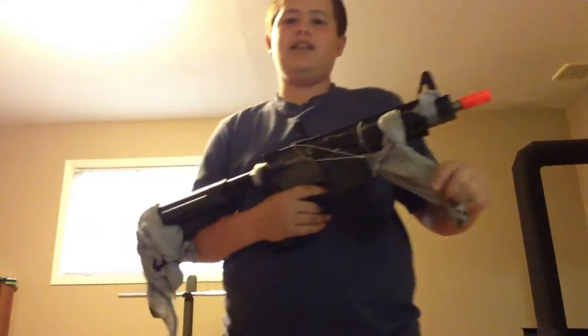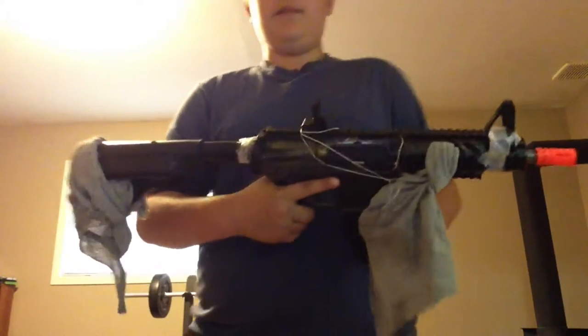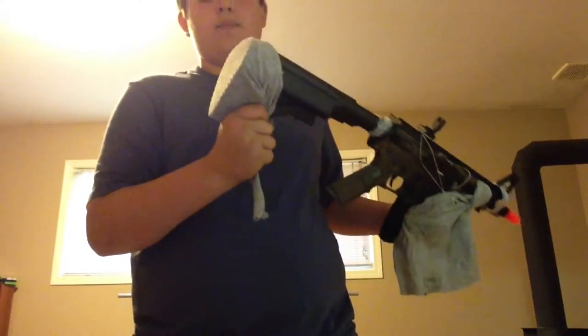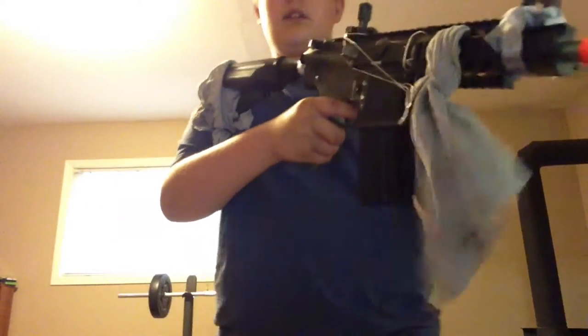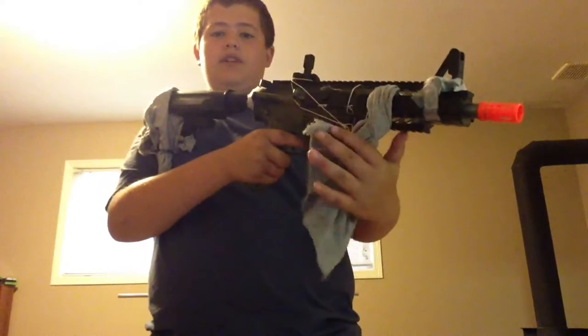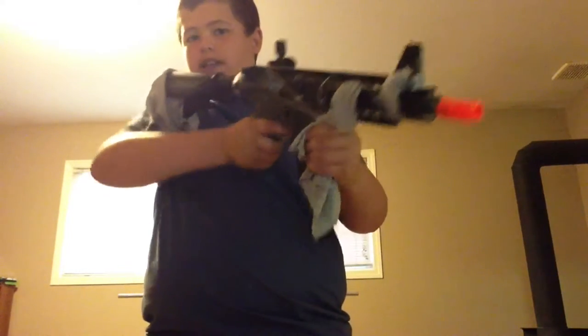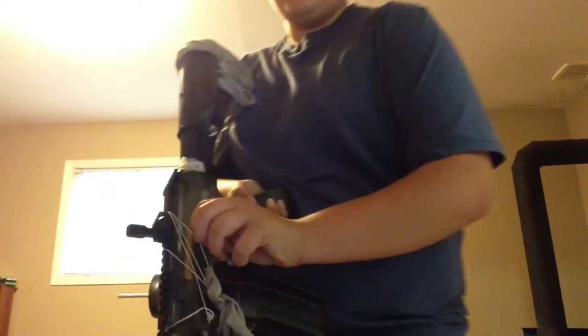But this is my Wasteland M4. I got the rag on the stock. I have a rag up here for cleaning anything around, and then you put your hands on it. I'll put some tape on the site. Got some string on it, cause you can put stuff through it. If you had to put this on your back or something, you can sling it over with a rope. Keep it somewhere over there, like that.